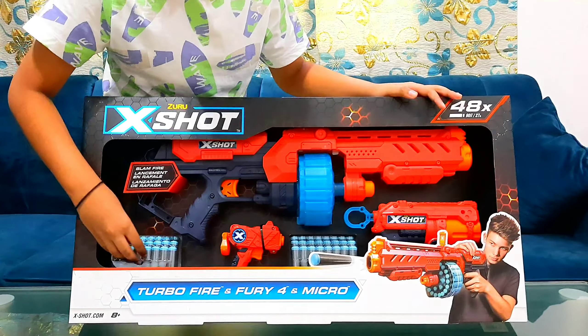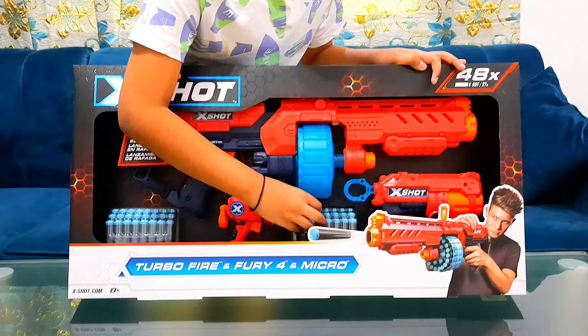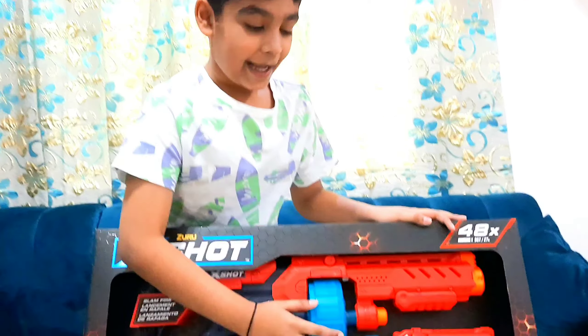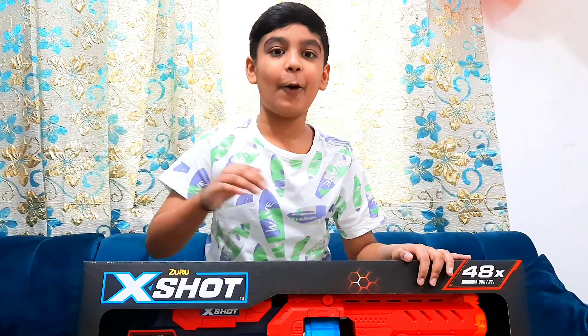As you can see, these are the bullets and these are the three guns — this is a combo. This has 24 bullets and this has 24 bullets, so combined that's 48 bullets in total. It looks super cool and now we're gonna open it up.